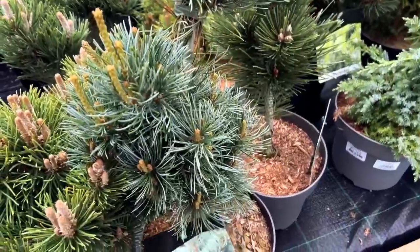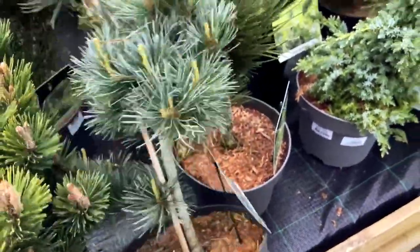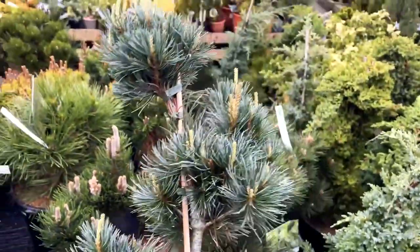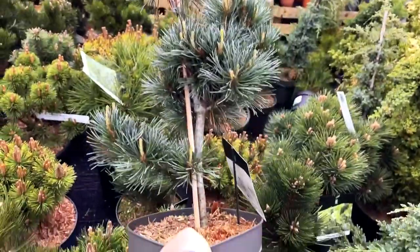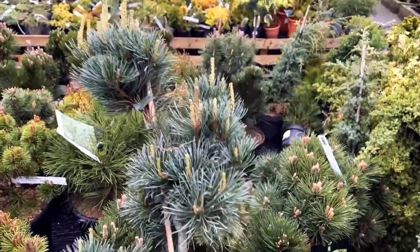This is interesting — it's a Pinus parviflora 'Nagishi', which is a columnar growing form. It's clearly quite a vigorous tree and I wonder if it might lend itself nicely to styling as a literati.